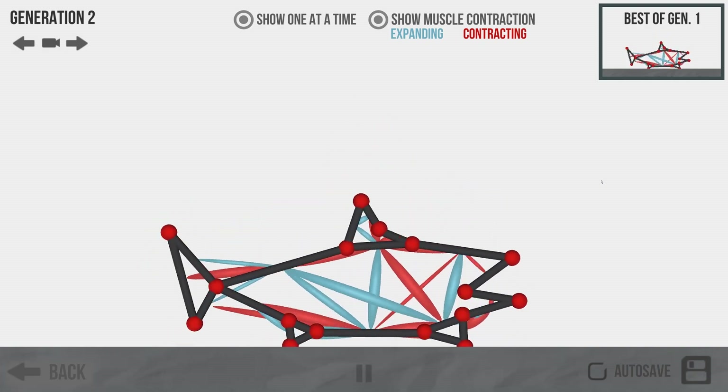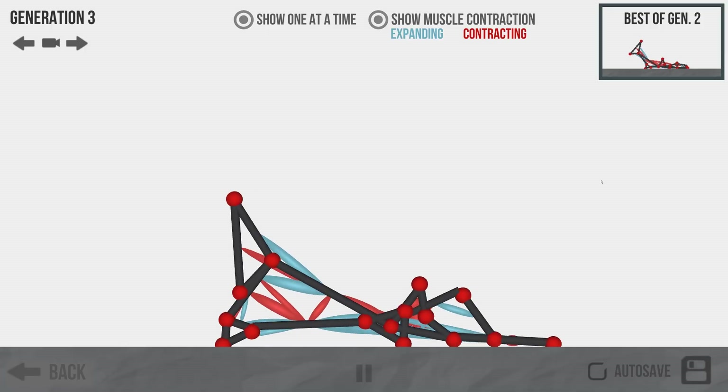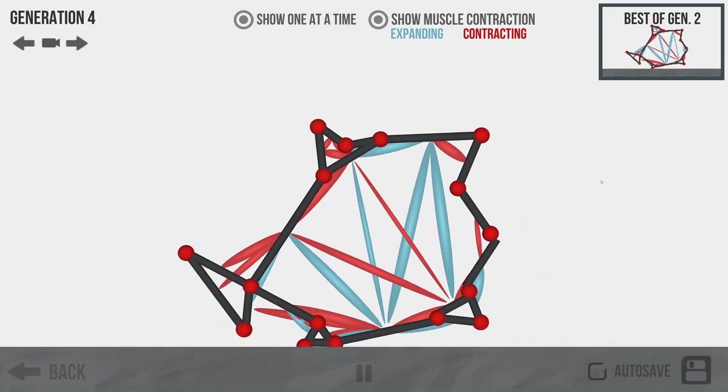Hey everybody, I'm Blitz. Welcome back to more evolution. I wanted to play with the old shark again because it's funny — I like it when it opens his big mouth like that and the old thing kind of bounces around.